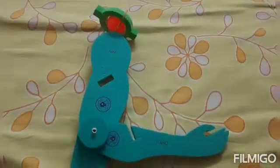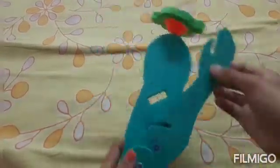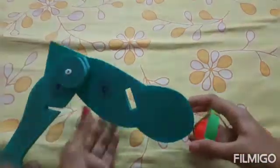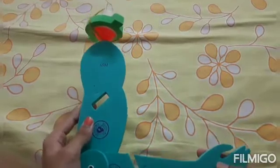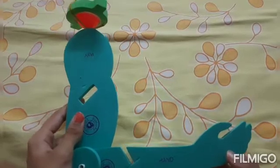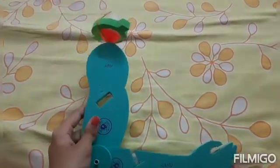Now let us see the movement again — this is the hinge joint, and this is the ball and socket joint. I hope you understood how to make this working model of ball and socket joint and hinge joint. If you like this video, please like, share, comment, and don't forget to subscribe to my channel and click the bell icon for future notifications. Thank you.